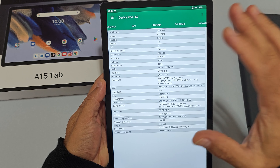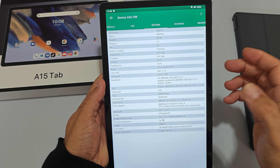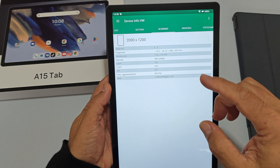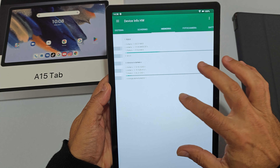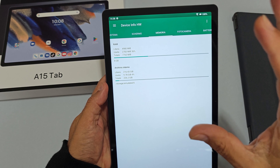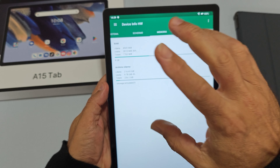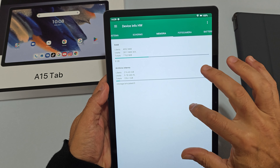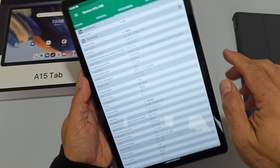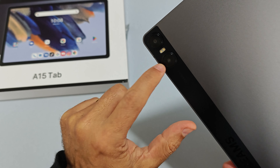A livello di sistema abbiamo Android 13 a bordo, ma le patch di sicurezza sono sicuramente vecchiotte. Lo schermo è a 60Hz senza HDR. La RAM è da 8GB più eventuali 8 virtuali allocabili, e 256GB di memoria interna eMMC 5, molto lenta. La fotocamera principale è da 13 megapixel — la qualità non è il massimo — e la frontale è da 8 megapixel, con un modulo da 2 megapixel per la modalità ritratto.